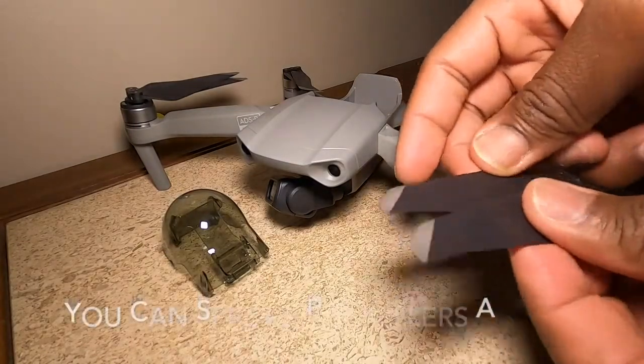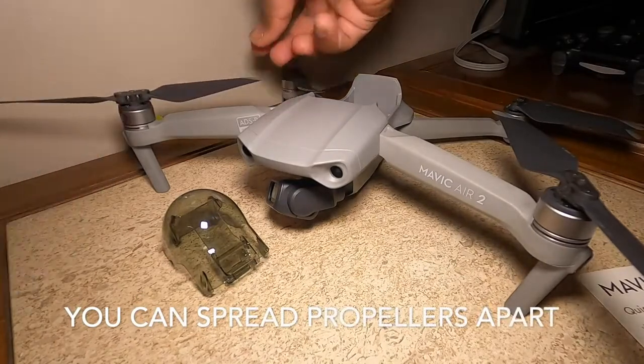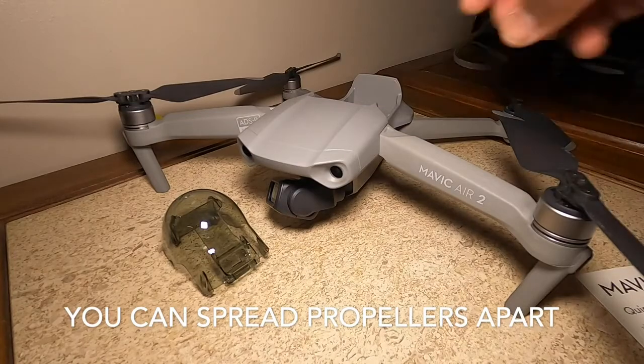Now I'm spreading apart the propellers. You don't have to, but I think it's a good idea — you don't want any to get stuck together or get caught. Go ahead and spread those propellers apart.